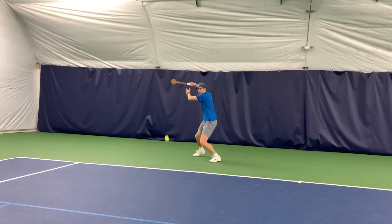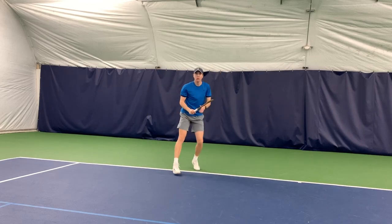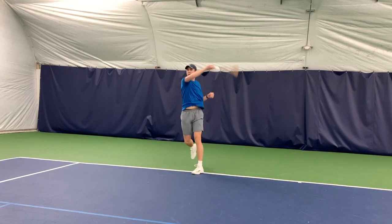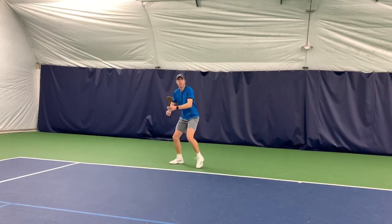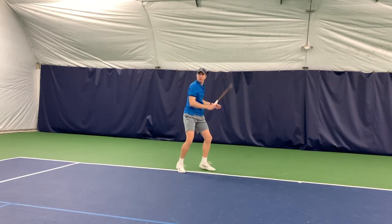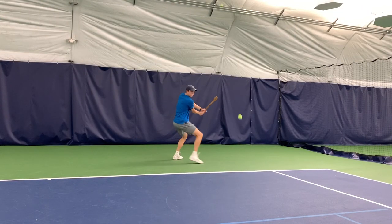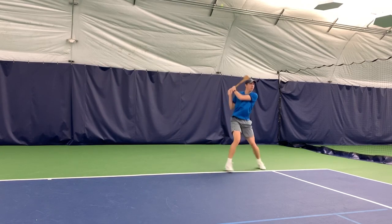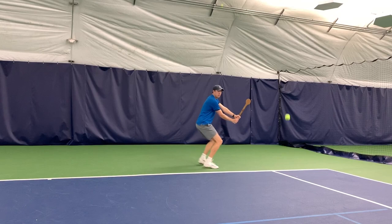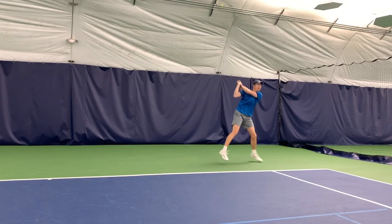Hey guys, if you were wondering why I wasn't hitting serves and volleys in this video, it was because I found it a lot more difficult to make clean contact on serves and volleys. I don't think it is the most viable option for training in those areas. However, if you are looking to miss-hit less balls from the baseline, it is definitely a tool that would benefit you. I do think that you should look into this product, especially if you find yourself pulling up too early on the ball or having the tendency to not watch the ball all the way through contact.